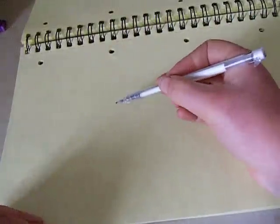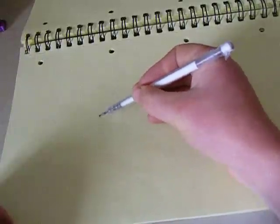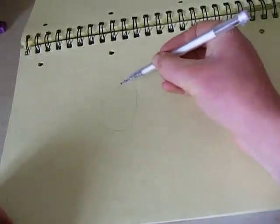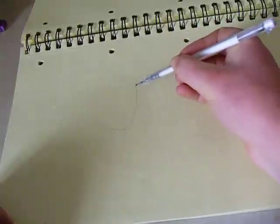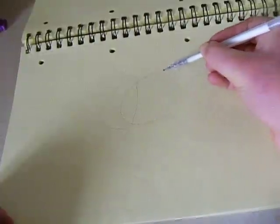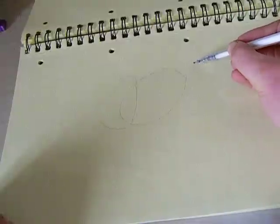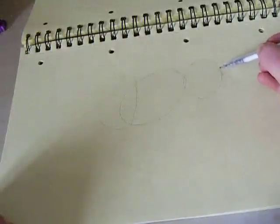Hello and welcome to my first drawing tutorial. I will be doing a very basic idea of how I draw horses. This feels very weird talking to myself.